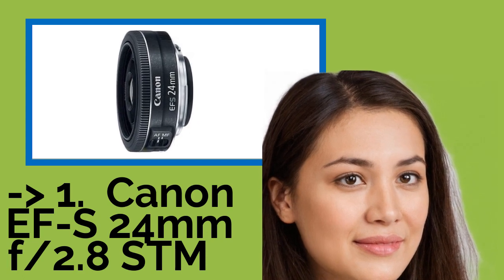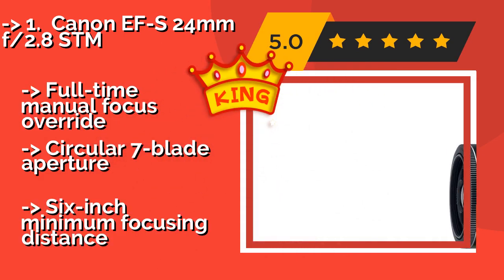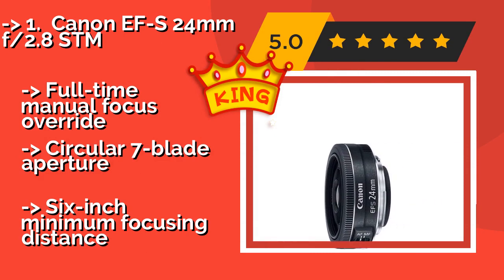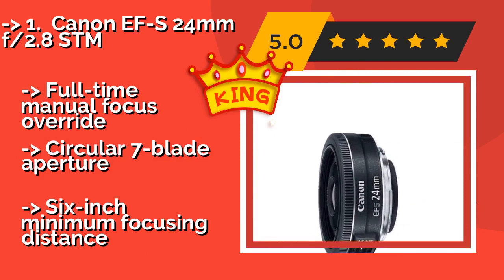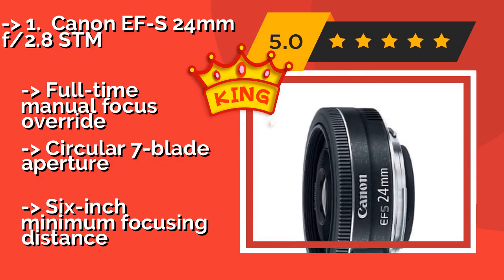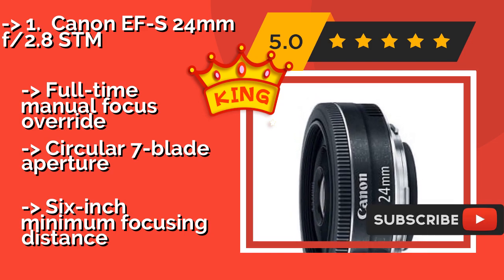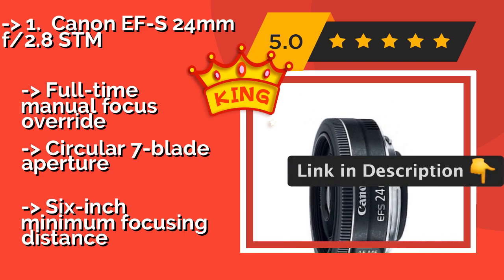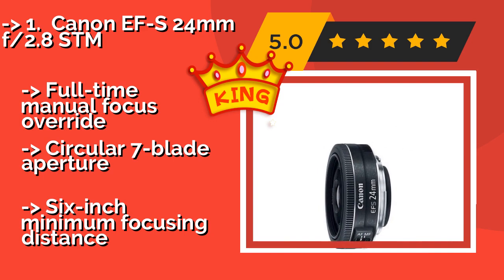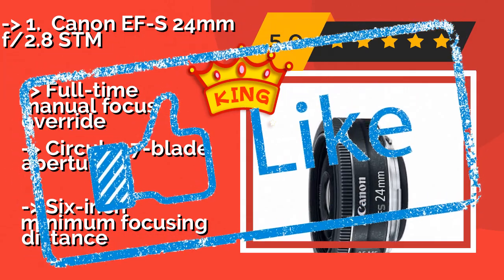Anyone who has a DSLR with an APS-C size sensor will appreciate the quality of the Canon EF 24mm F2.8 STM, about $129. Taking the crop factor into account, using this lens is a lot like shooting at a 40mm focal length, making it a great choice for candid street work. It offers full-time manual focus override and a circular 7-blade aperture, but has a 6-inch minimum focusing distance.